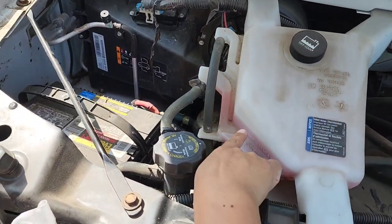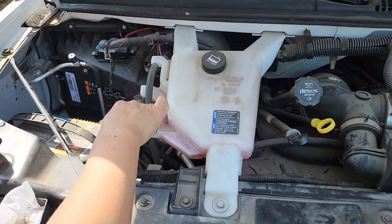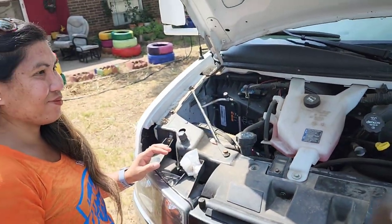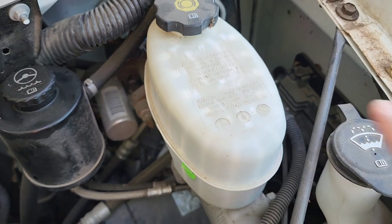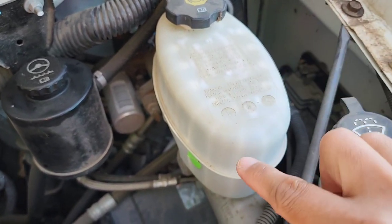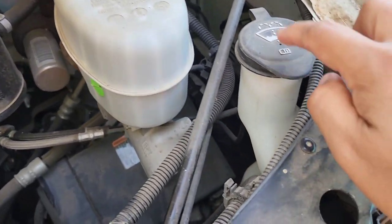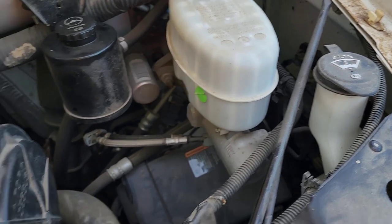So the coolant level — I'm checking the engine coolant level — it's right on the mark, so we are good with that. This is the brake fluid level and it's on the right level as well. So far so good. The power steering fluid is on the mark and the window washer fluid as well.